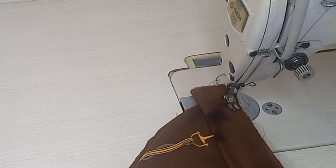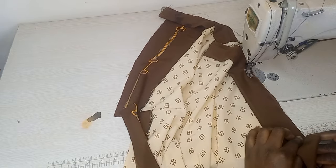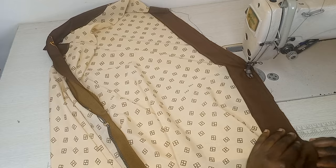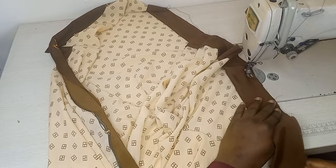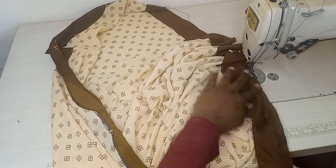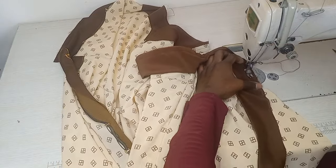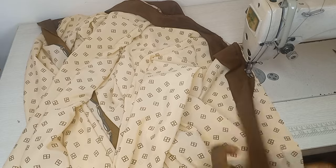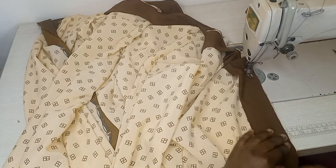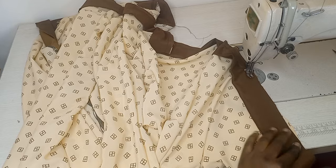I cut two pieces of fabric and joined them together so that the joining falls at the middle of the back neckline. After sewing the collar with 1.5 inch seam allowance — so the finished collar will be 1.5 inches wide — I overlock it and then hem the bottom of the abaya. And that's it, our abaya is done!